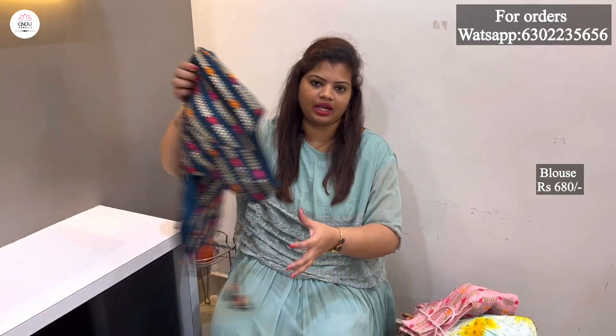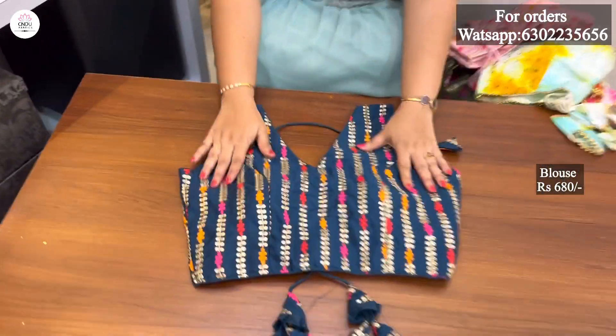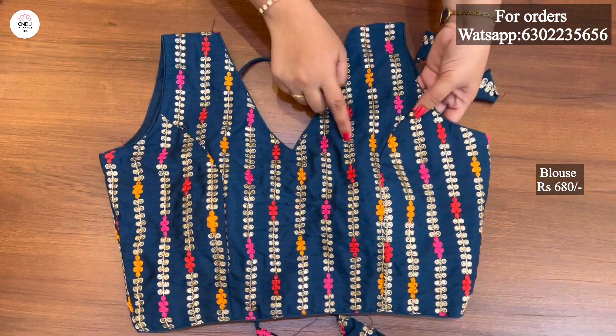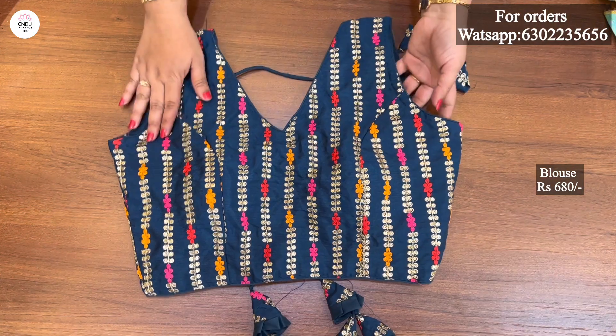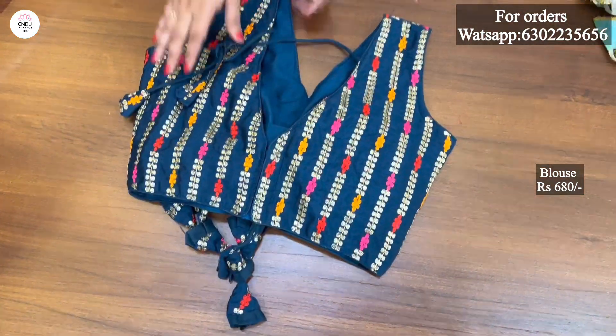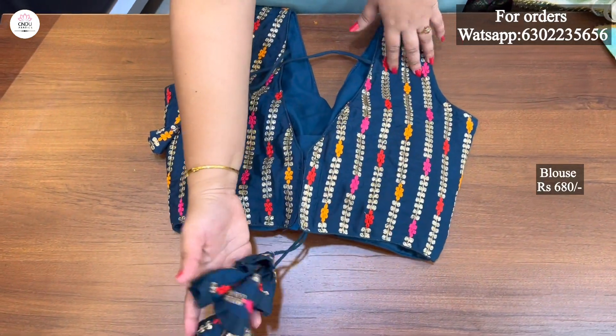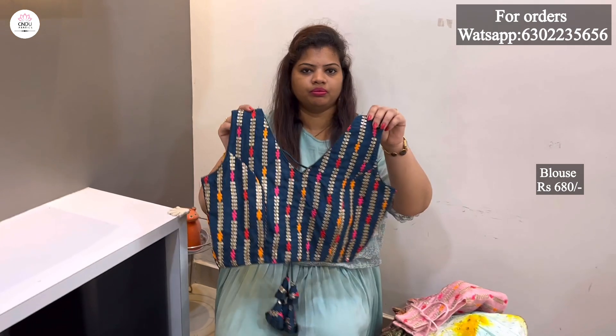The next one is in the same pattern with the Krishna blue color. The same pattern with thin threadwork. The front and back is the same neck. The back is a little deep. The tassels are only cut. The next one is in the mix and match.